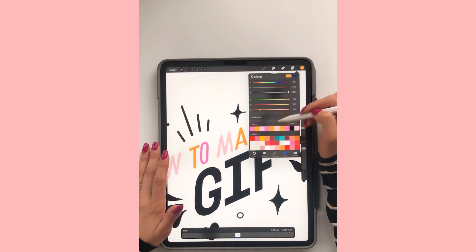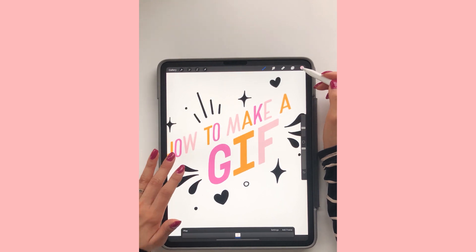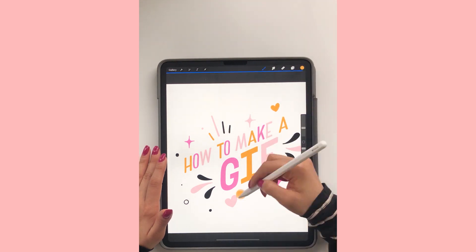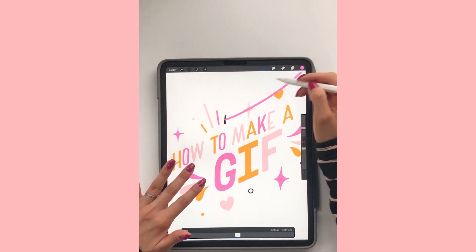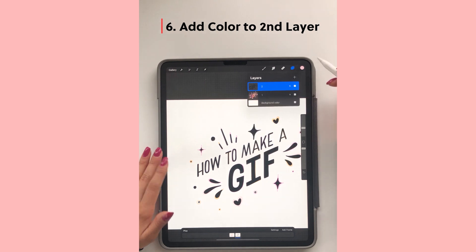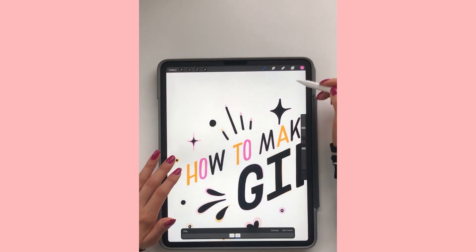I'm just adding my colors to this piece — this is the first frame, so the first layer. I'm just placing the colors wherever I feel like. And then on the second layer, which will be our second frame, those are the colors you want to pay attention to. If you want a certain letter to change color, that's when you're going to want to change the color. Some of them I changed the color, some of them I just kept them the same.